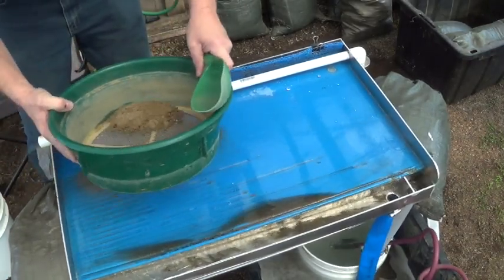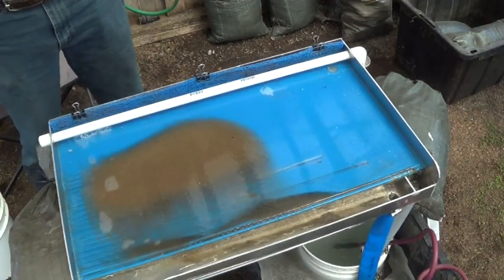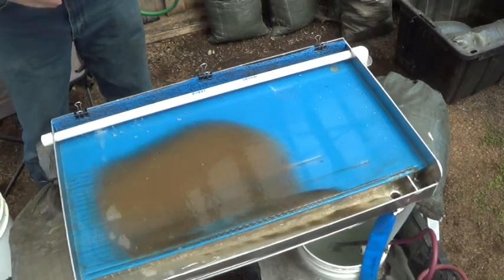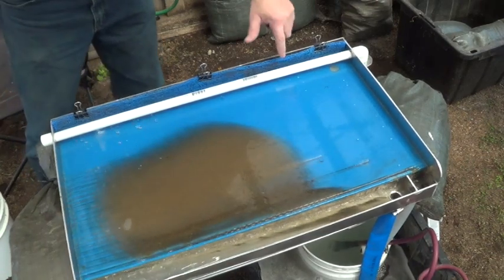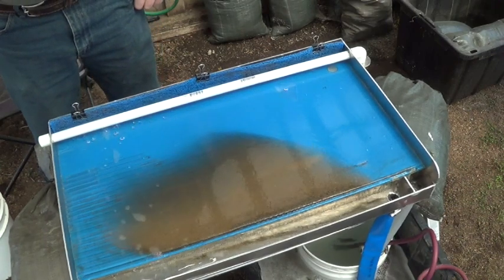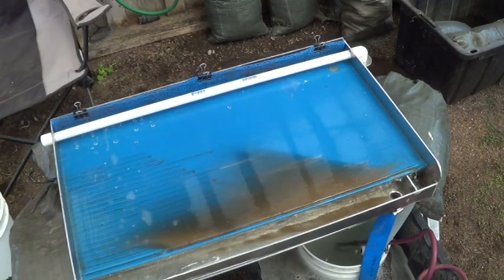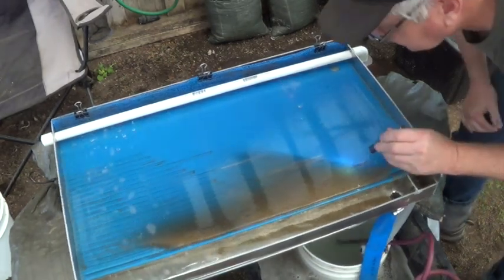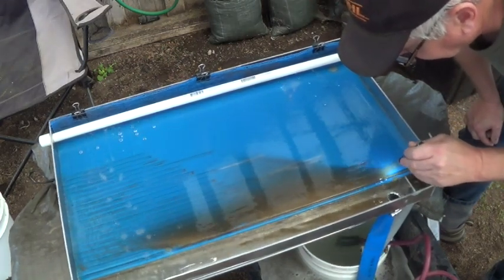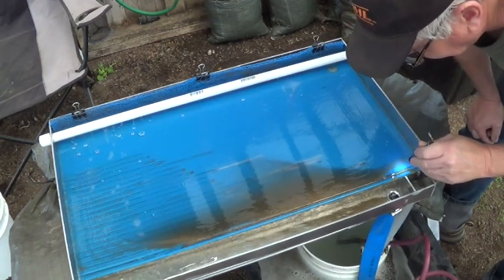Alright, here we go — put a little on there and we'll see how it'll work off the table. The flatter angle seems to be keeping more stuff on the table. Black sand and the concentrates are moving sideways. I want to absolutely look at this over here on this edge and what's moving over here — that's a piece of gold there, caught in that little scratch moving over.